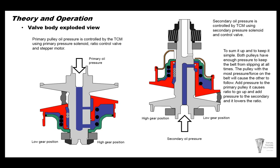To keep it simple: both pulleys have enough pressure to keep the belt from slipping at all times. The pulley with the most pressure will squeeze together and force the belt outward. So when one pulley squeezes tighter, it forces the belt into the position needed for the ratio change.